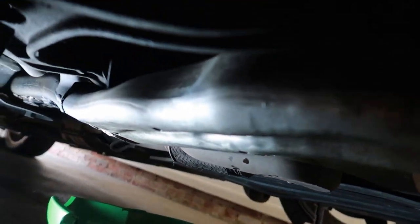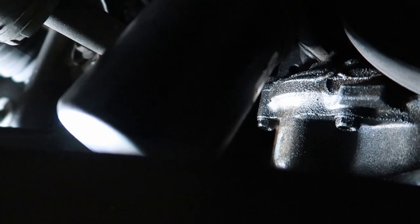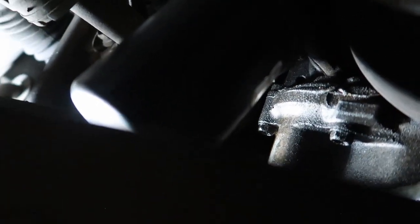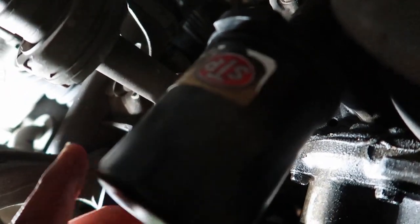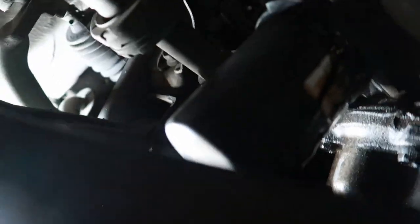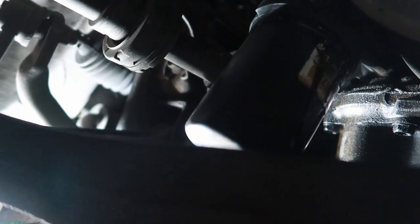Near the top of the oil pan is your oil filter, as you guys can see here — it's on the passenger side of the vehicle. Just lefty loosey. Hopefully it's not too tight and you can get it with your hand. Mine wasn't tight at all. Reposition your oil drain pan because the oil will start pouring out of here.